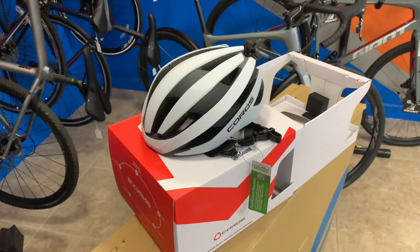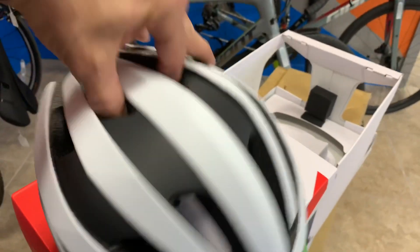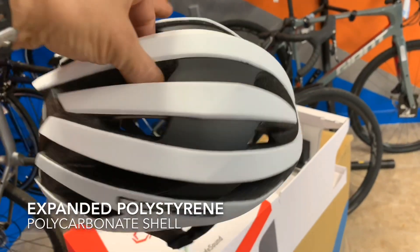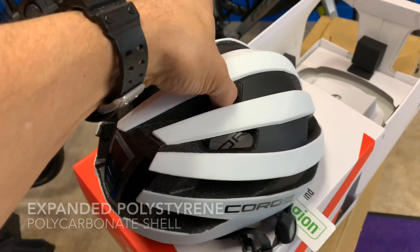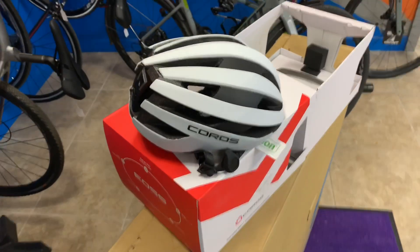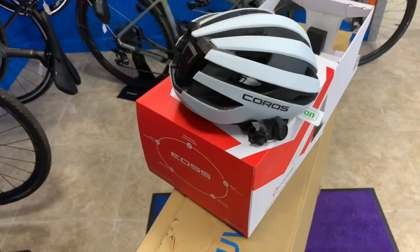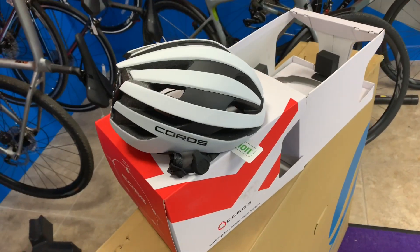The Road helmet, as you see here, is aerodynamic. It is made with the traditional EPS impact foam and then it's got a reinforced polycarbonate outer shell, so it's got good structure and good impact resistance. It is rated as water, sweat, and rain-proof, so you don't have to worry about getting it wet — the electronics and whatnot involved in it. It's an IPX5 rating, so it's safe and secure there.